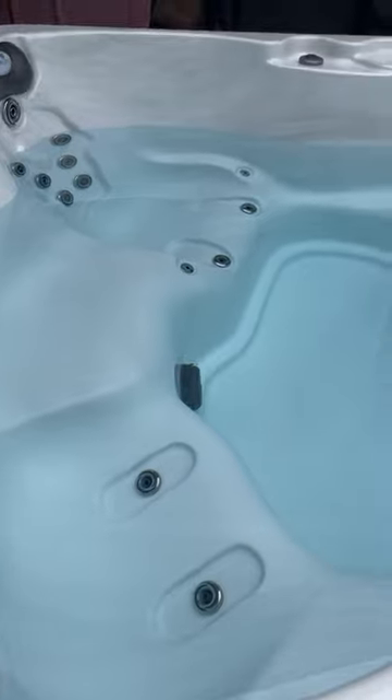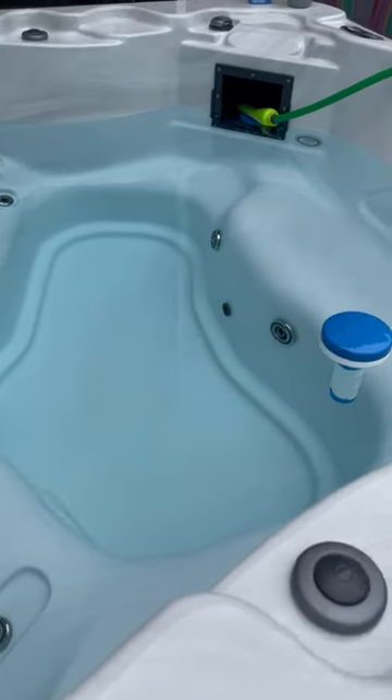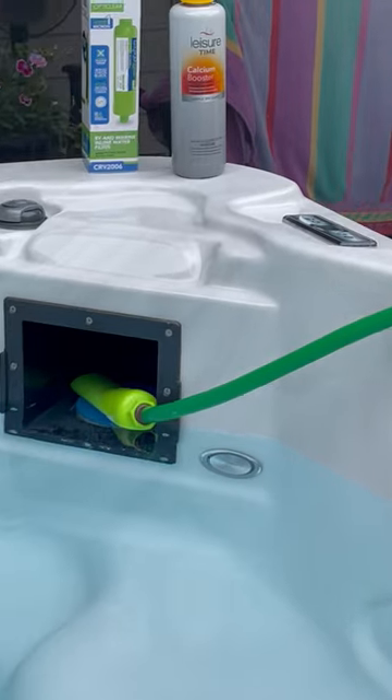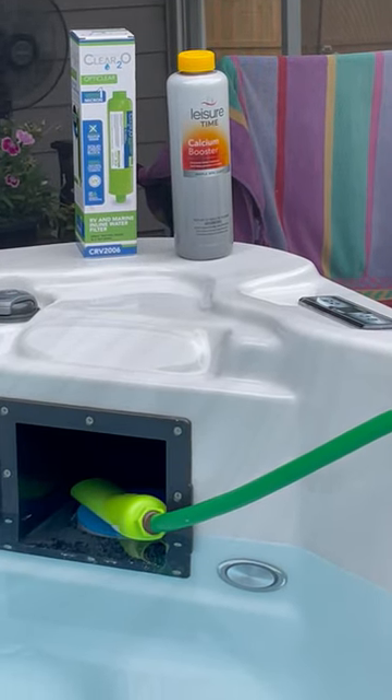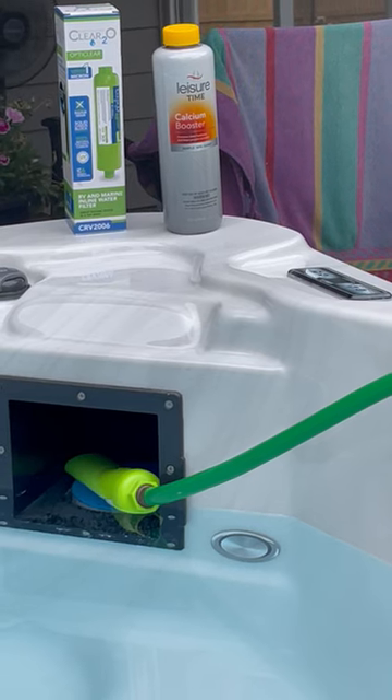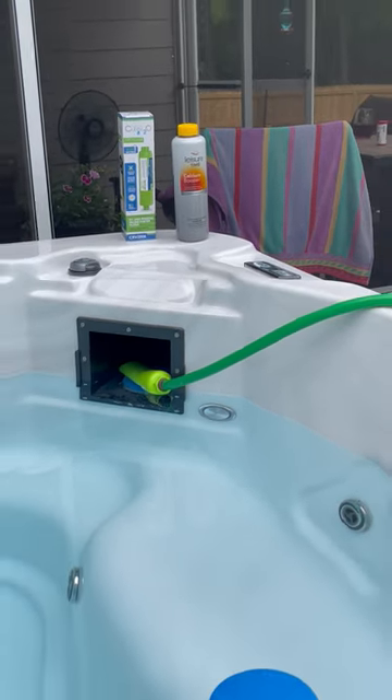I used well water with an attachment filter called Clear O, and halfway through I added calcium booster — half a bottle.